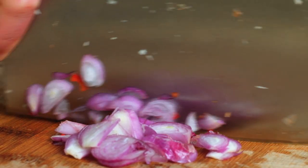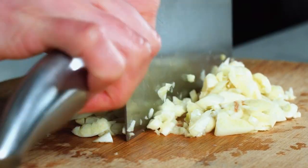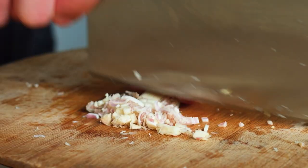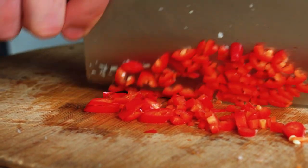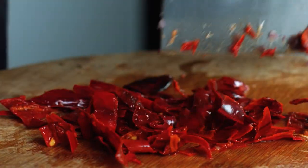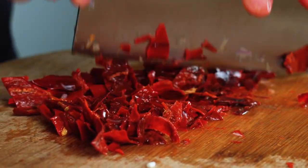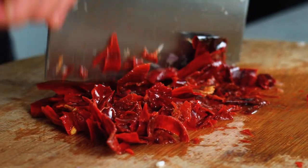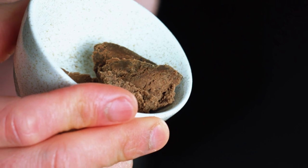To make the sambal we've got some Thai shallots that were finely chopped. We also have some garlic and ginger, along with some aromatic lemongrass as well as some fresh red chilies. We also have some dried red chilies — long dried red chilies which have been soaked in hot water for about 10 minutes, then de-seeded and roughly chopped, which is going to give us a really lovely red colour in our sambal. Along with all of these fresh ingredients, I'm also going to be adding in some balacan paste.